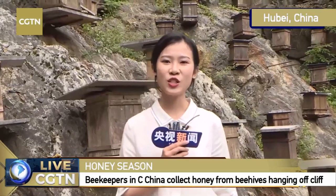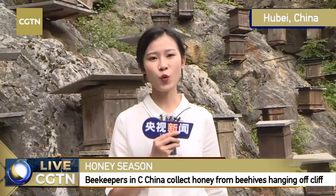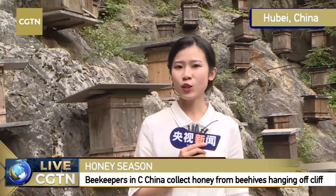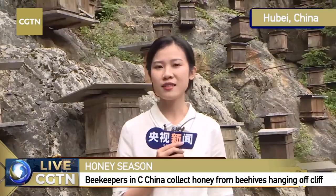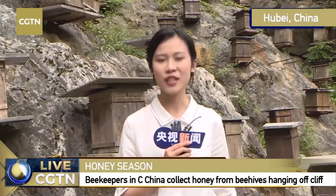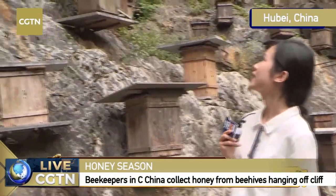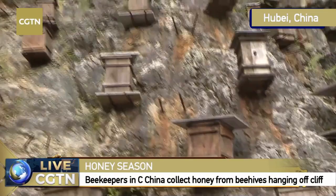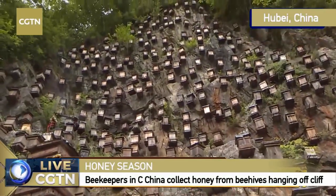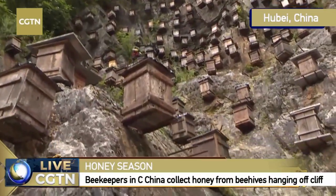Dear viewers, my name is Fu You Yu, and it's a very beautiful afternoon. I'm here at the Shen Nongjia National Nature Reserve — this is a natural home for the bees. I can feel the fresh air here, and I can feel that there is a bit of sweetness in the air. I think you must have already known the answer — that's the honey bee. This cliff behind me — you can see hundreds of beehives, and these are the very famous home for the Shen Nongjia Asian bees.